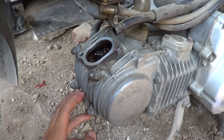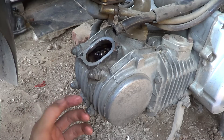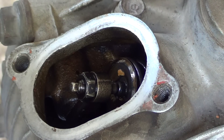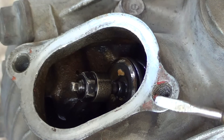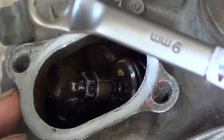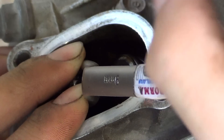If the clearance is not standard, you need to adjust it. Step five: adjust the valve clearance by loosening the lock nut using the 9mm box end wrench, then turn the adjusting screw to set the clearance.